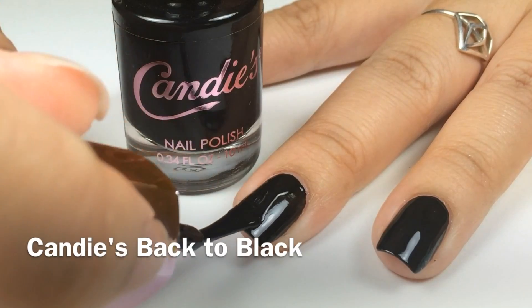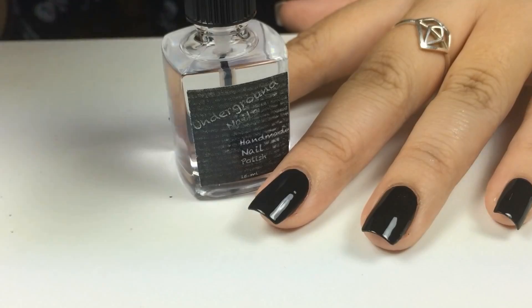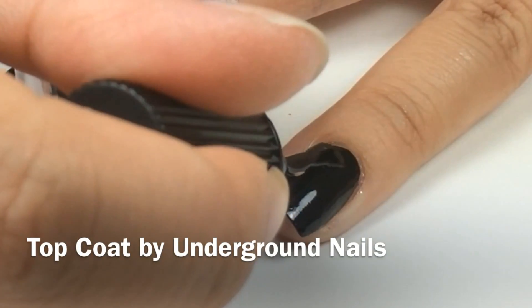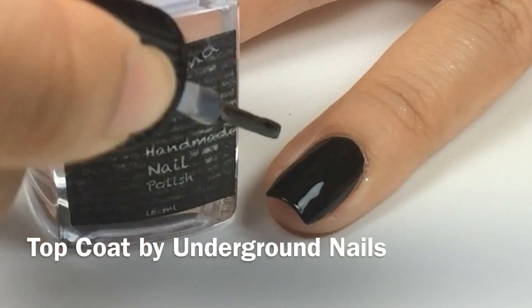Next with Candies Back to Black, I applied two thin coats. With Underground Nail Polish Fast Drying Top Coat, I applied one thin coat, which helps my nail polish dry quickly, or you can use Setch Feet Top Coat.